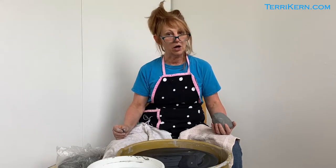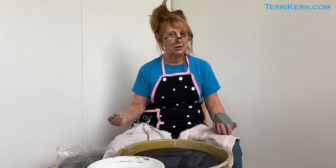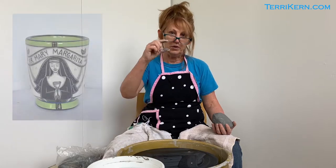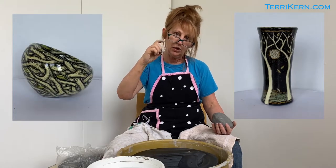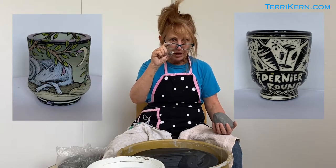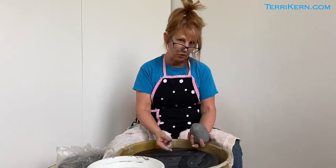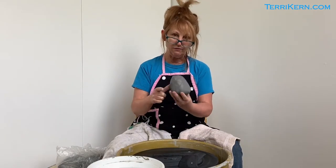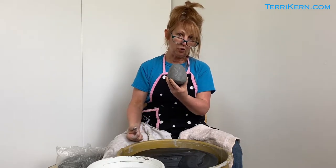I'm going to show you how I like to throw off the hump. A lot of people ask: why would you throw off the hump and what does that even mean? Well, I make a lot of miniature little vessels — shot glasses and tiny little cocktail cups — and it can be very hard to take like a third of a pound of clay, throw it on your wheel head, and center it just to throw something very tiny. So I have this hump of clay and I'm going to throw probably three or four pieces off it.